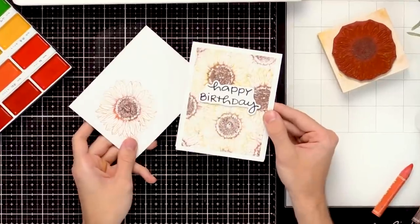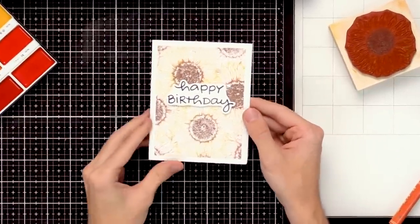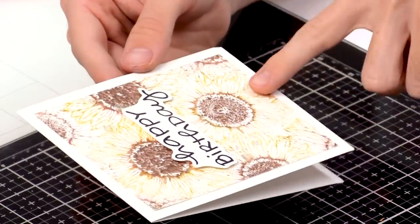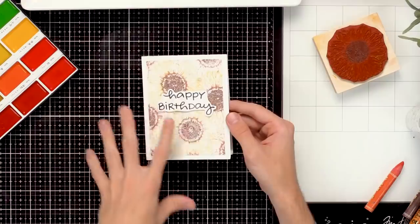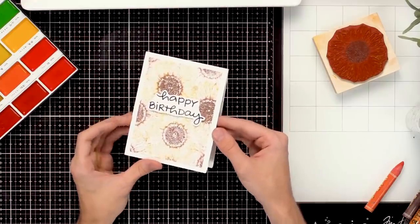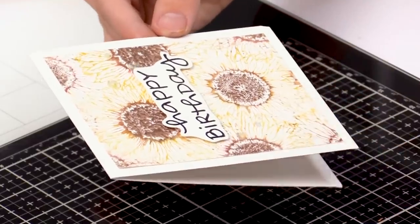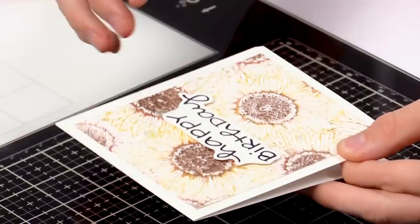You can see for this card I created I actually used those same Nuvo glitter markers and stamped the whole background with them — first and second generation stamped images all around the background to finish it off and create that fun little background of sunflowers. You can really use these techniques with water-based mediums to create some really cool backgrounds for your cards.